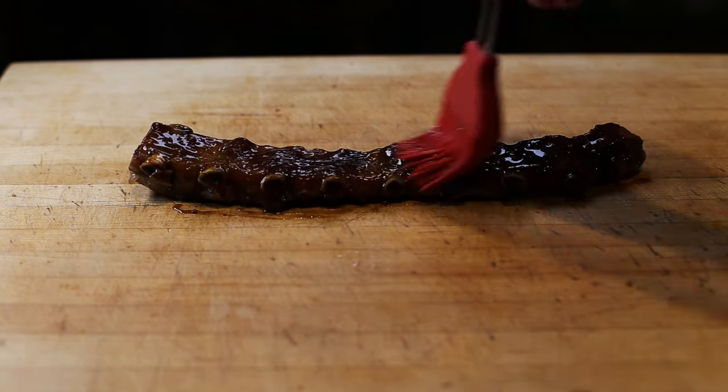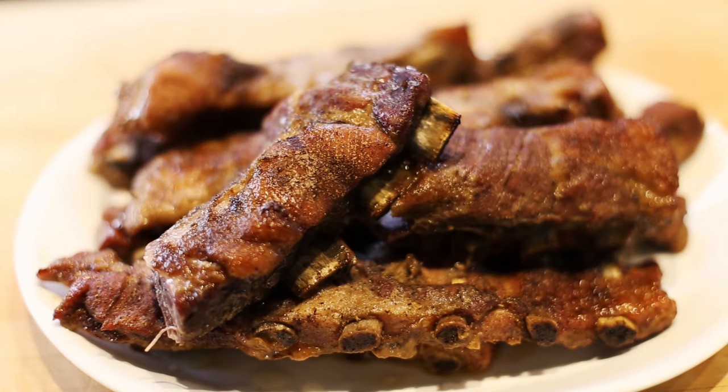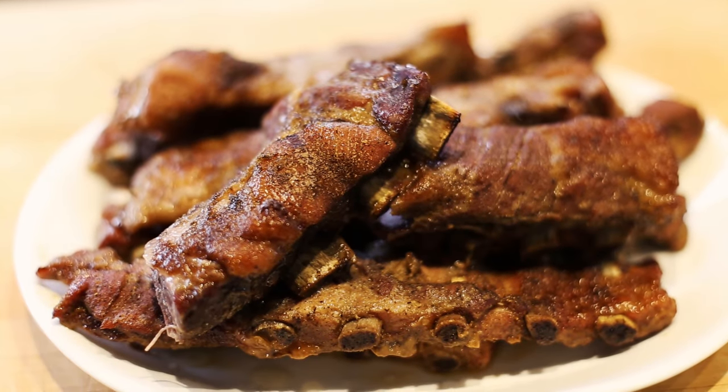Now you have fall-off-the-bone, tender, succulent, juicy and moist pork ribs. I was going to have a presentation to show you, but my family couldn't wait.